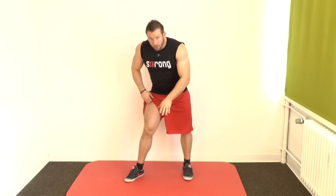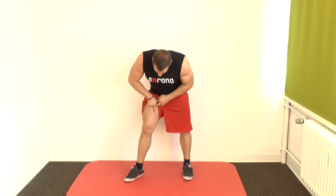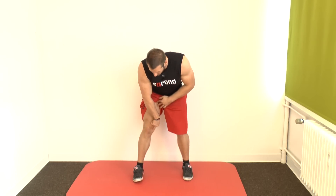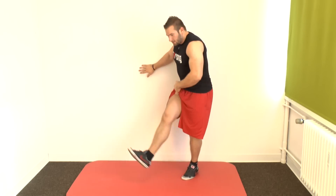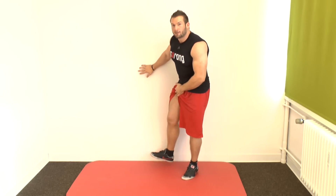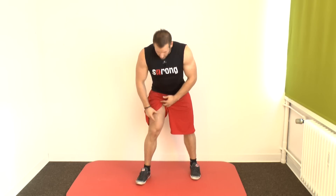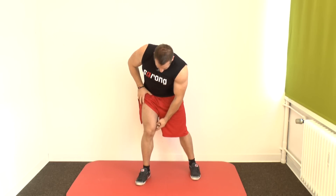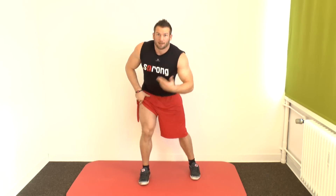The gracilis is one of the adductors. You have quite a lot of them, but this is the only one that crosses over your knee, so it can correct the knee axis. If you think of soccer players, they often have bow legs — because they're always doing this motion, their gracilis muscle is very strong, and it takes the femur and pulls it up and outward so the knee comes to the outside.